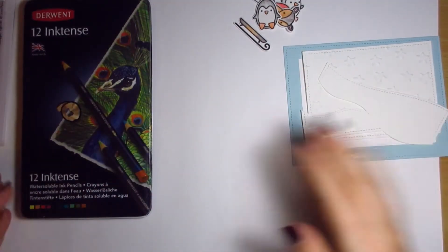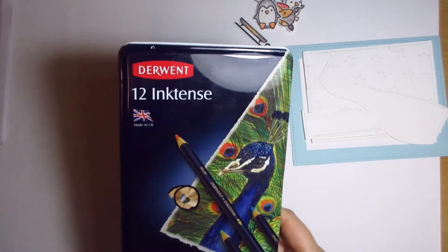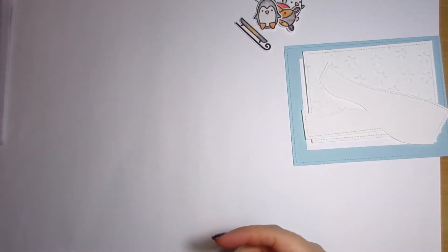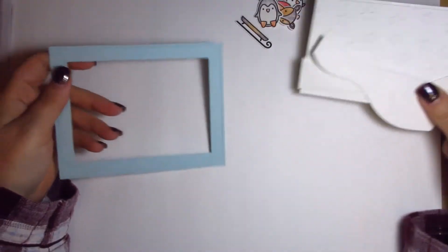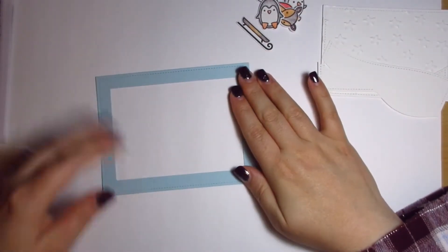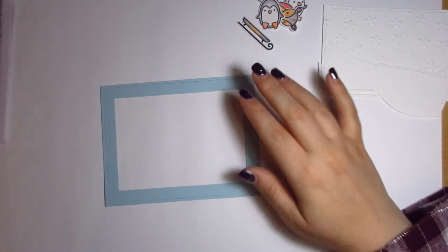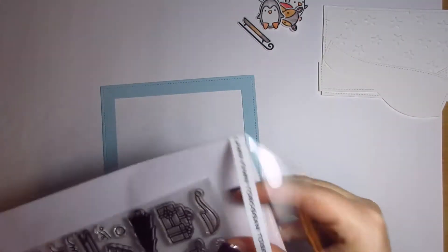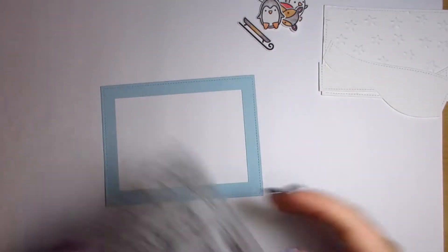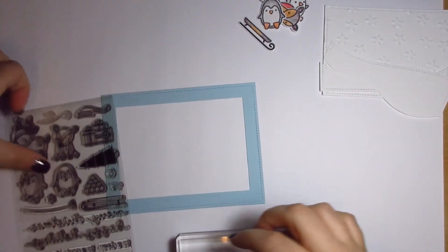So that is all the pieces — these are the Inktense pencils. I was prepared, I had everything here! Right, let's start with stamping the sentiment. I think I'll do that first. Let me just grab it out of here and decide which one we want. I totally forgot I needed a sentiment. I'm using Stampin' Up blocks — block H. I think that'd be big enough.